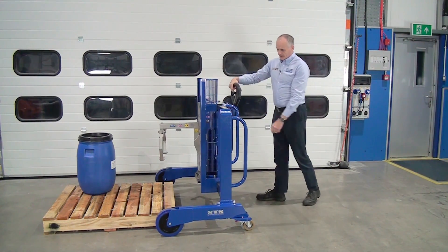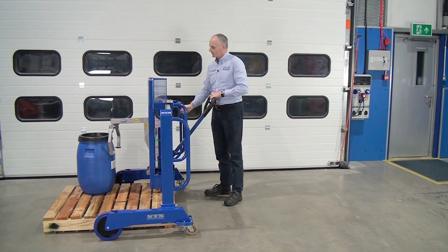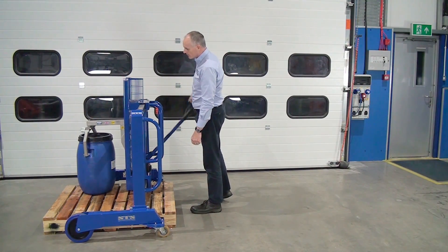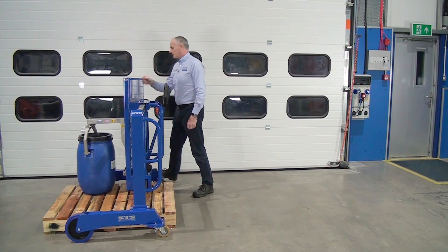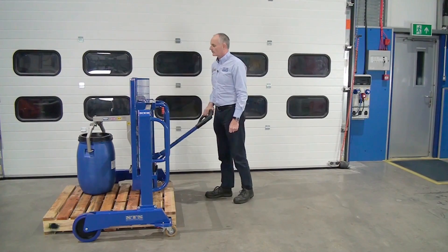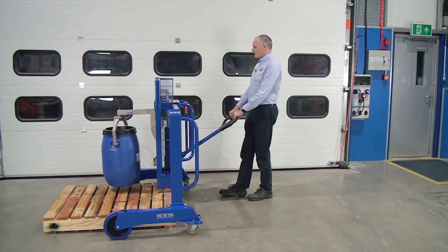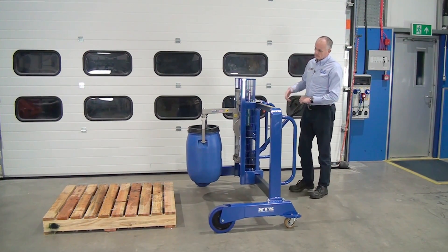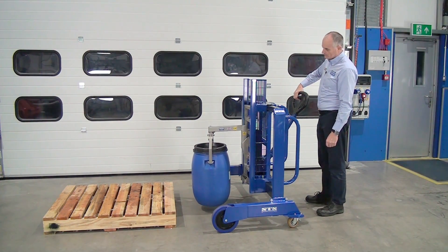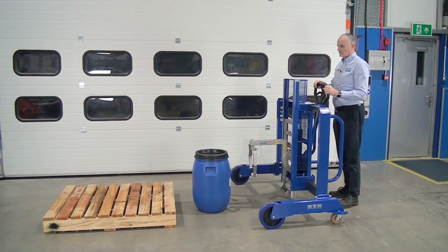Again, the beauty of the system is you can wheel it straight over the pallet. Then we can move with the side shift, lower down, and go over the drum. Turn the attachment to make sure you line up with the holes — looking good. Pick the drum up clear of the pallet and away we go.